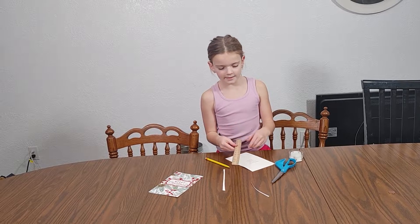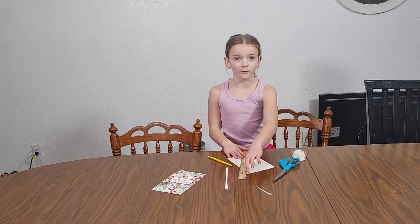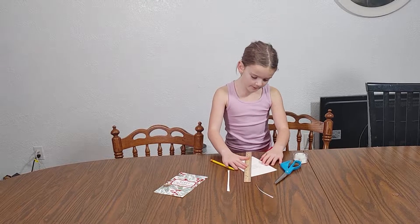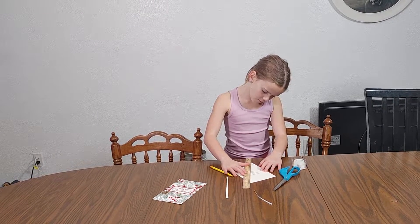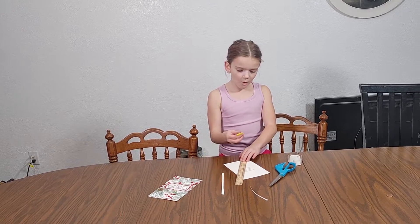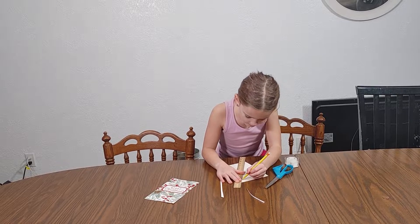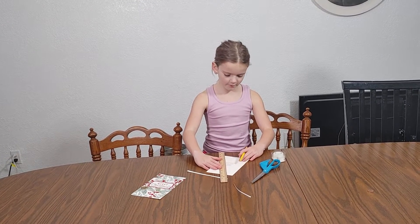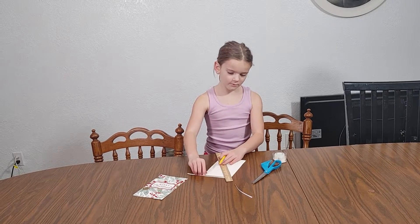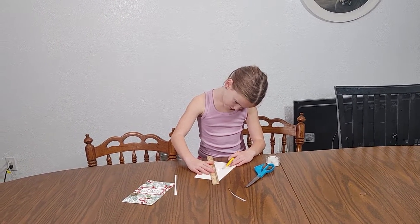Next, you're going to take your ruler from corner to corner — make sure it's from corner to corner pretty much exactly. You're going to line it up, hold the ruler, and draw from side to side. We're going to do it to the next corner and do the same thing.